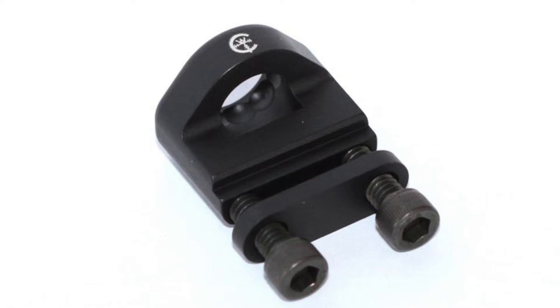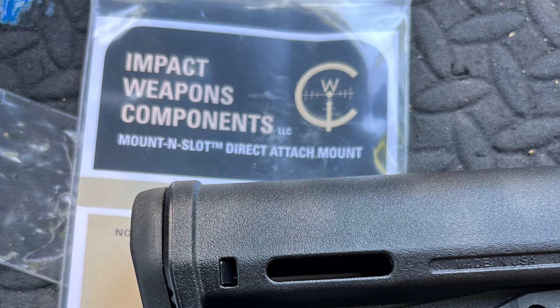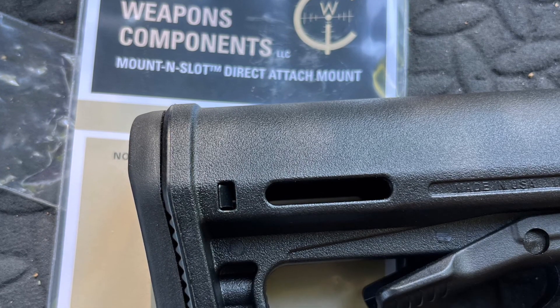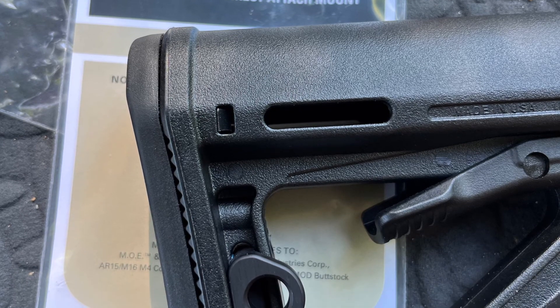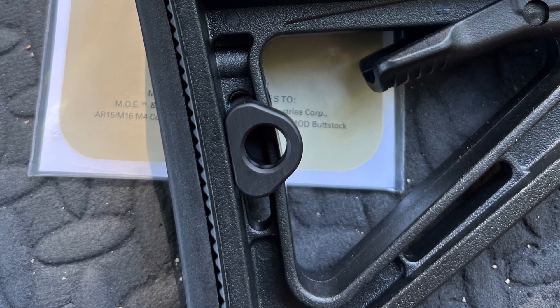A solution for mounting a quick disconnect QD mount onto your stock without drilling is this product from Impact Weapons Components called the Mount N Slot. It basically uses the existing slots cut into both the MOE and the mil-spec buttstock — you bolt the backing plate on, and it allows you to connect your QD connector from your sling. Once this is mounted through the slot, you can just go ahead and snap that QD mount right in there, and you've got your ability to have a QD mount on your stock.